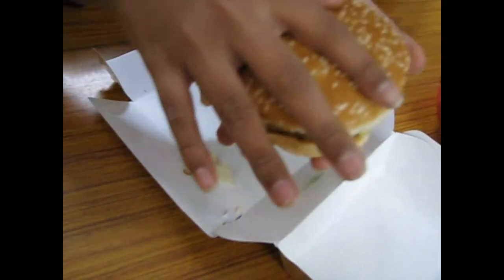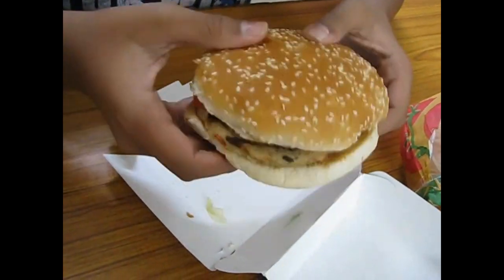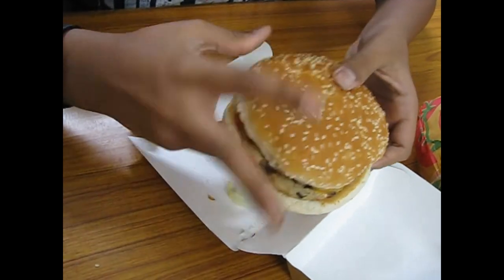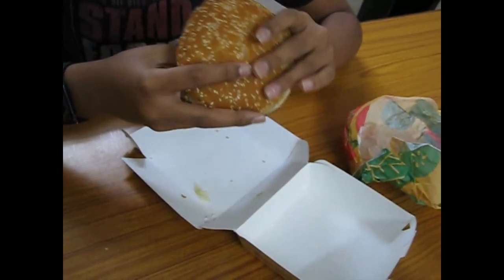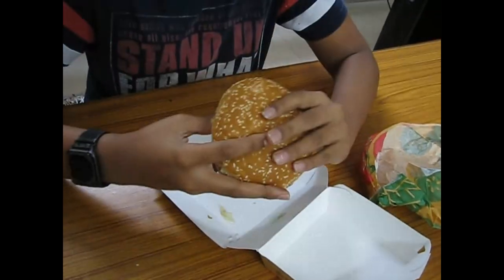It's a really huge burger — almost the size of my hand. It's bigger than all the other burgers I've eaten till now, including McDonald's and even other Burger King burgers. It's really really huge and I think it will make a good meal.